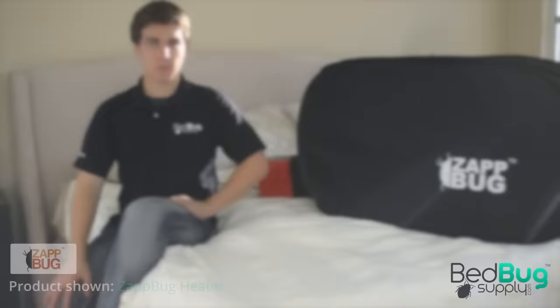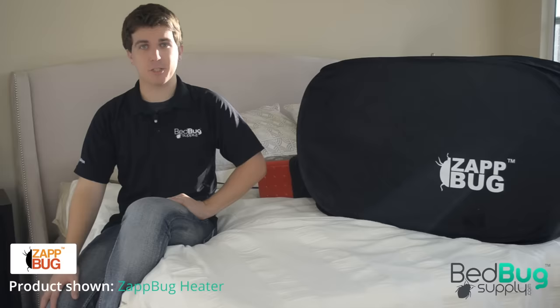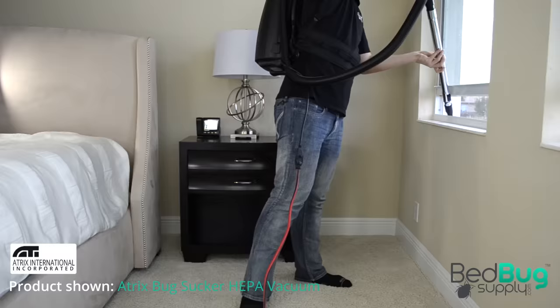Launder what you can in a dryer for at least 45 minutes using high heat settings if possible. Many personal belongings can't be laundered or steamed — like books, papers, luggage, shoes, and dry-clean-only clothing. These can be treated with a portable bedbug heater like the ZapBug, which will deliver lethal heat without damaging its contents.